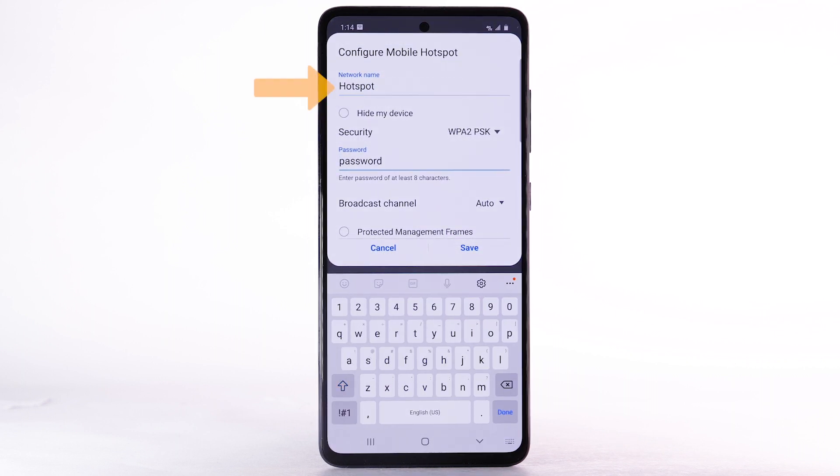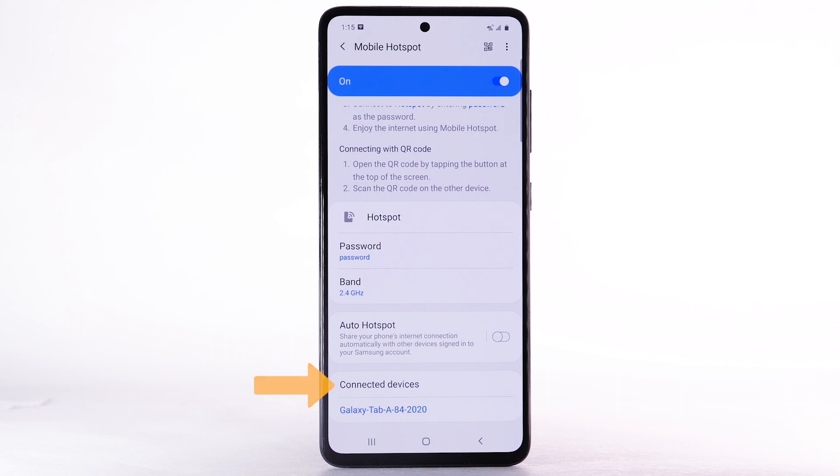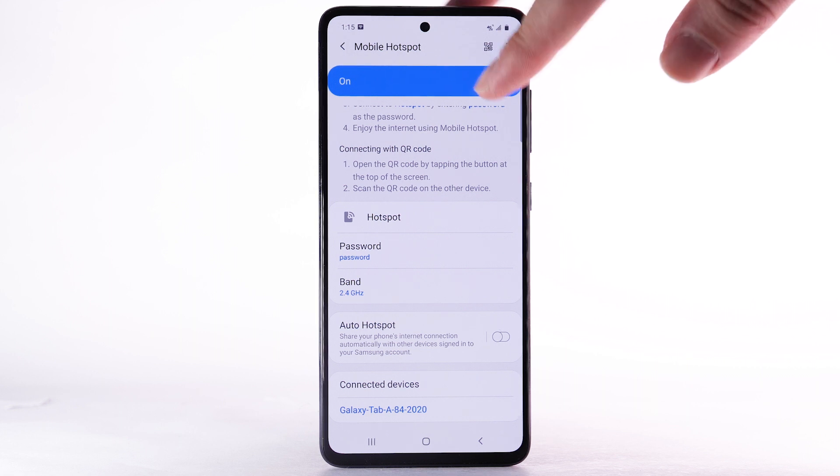Adjust the network name, password, or security as desired, then select Save. Within Mobile Hotspot, connected devices will be listed under Connected Devices. To turn off Mobile Hotspot, select the Mobile Hotspot switch.